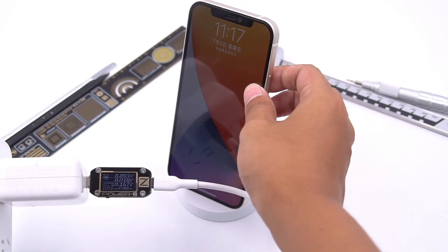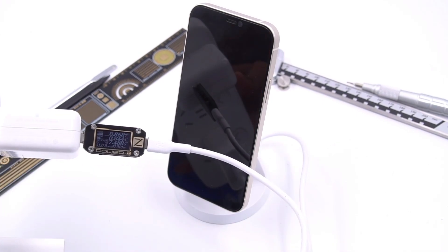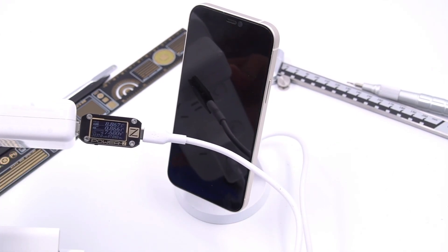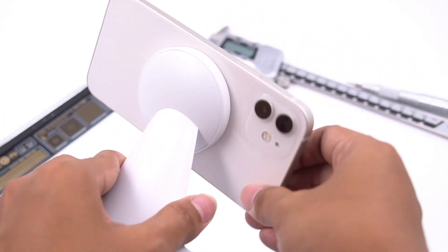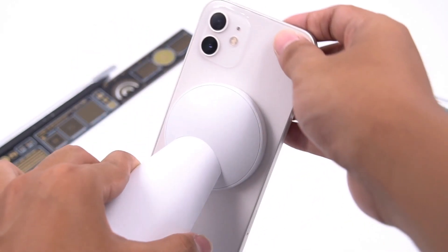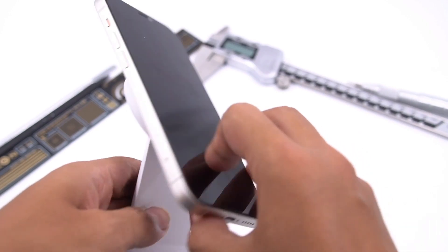Placing the iPhone 12 on it, the phone can be attached to the charging pad. Using ChargerLab PowerZ KM001C to test the output power — it's about 7.7W. After the phone is attached, it can be rotated freely. Landscape or portrait mode is fine, making it very convenient to reply to messages when watching TV.